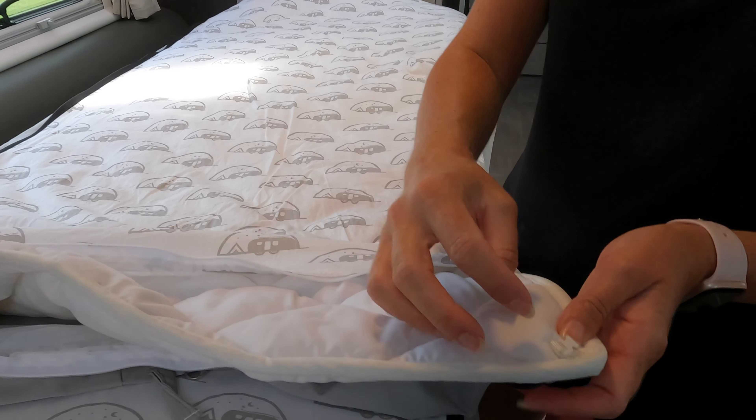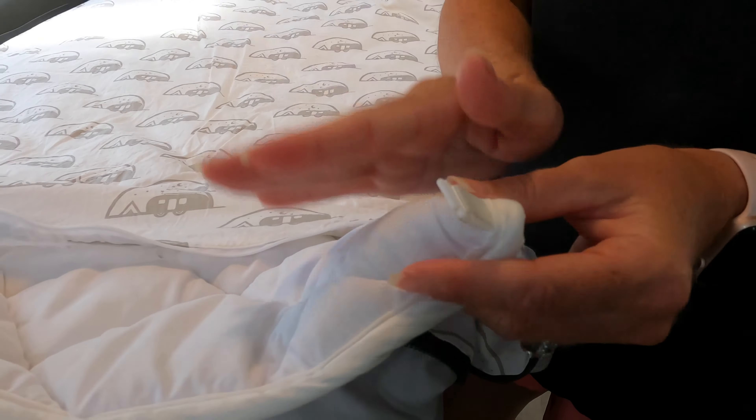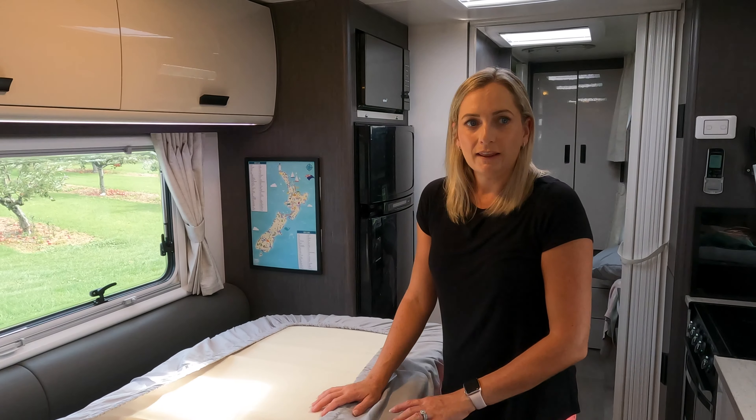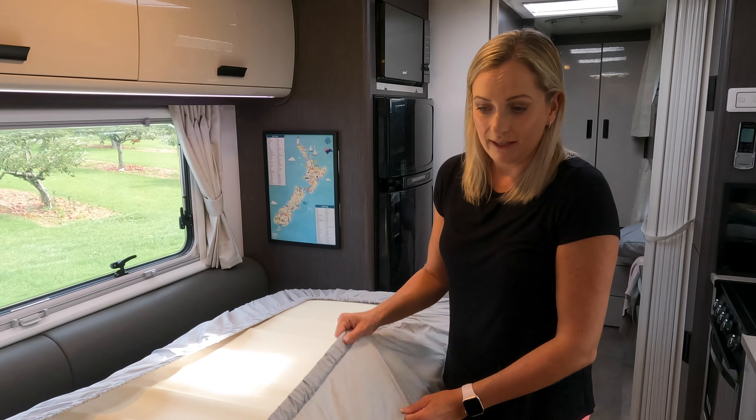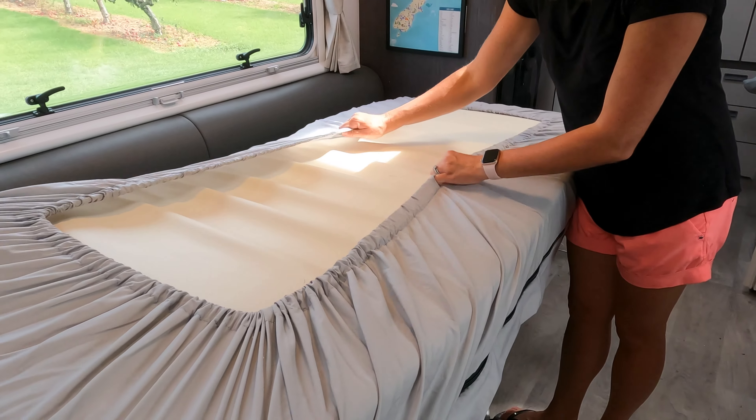On the inside we have this internal zip, which is how you access your duvet or doona inners. At the moment this one just has the three season duvet inner on it, but we also have a summer weight which has little clips on the side and can clip together for those really cold winter nights.